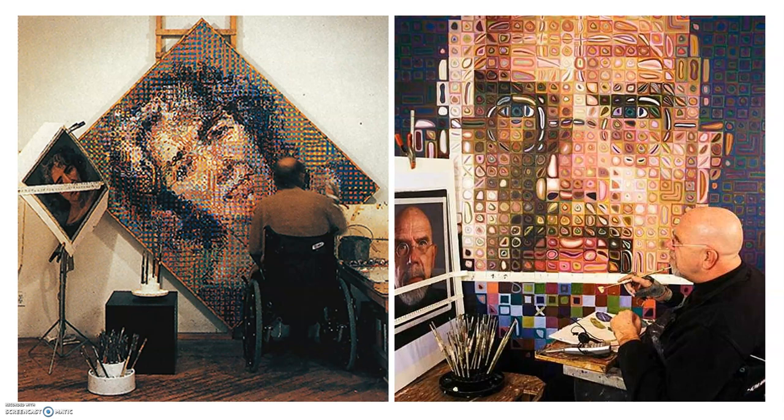And one taken in the early 2000s is the picture on the right, where you can see really carefully how he's having fun with those squares and thinking about the colours that he can see in each square on his picture that he's looking at for reference, but he's making everything a lot more abstract.